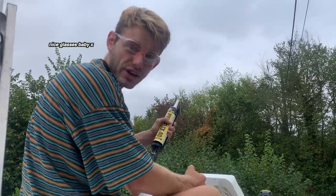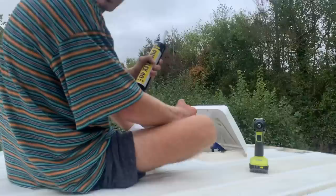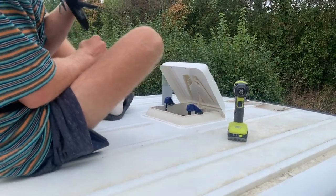It is raining and we are trying to Sikaflex. We don't really know how we're going to get around this one — it might not dry properly now. It wasn't meant to rain!